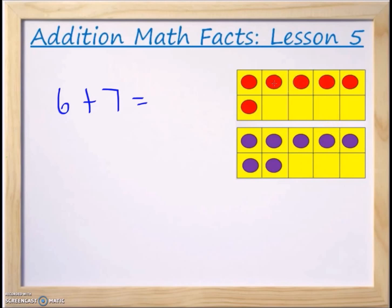So we're going to take the red counters from the number six and move them down to the number seven in order to make 10. I'll take this one and put it here, then this one here, then this one here. I'm going to cross these out because they're no longer on the top 10-frame — I've moved them down to the bottom 10-frame. Now we have 10, and we started with six and moved three down to seven to get to 10, so we just have three remaining.